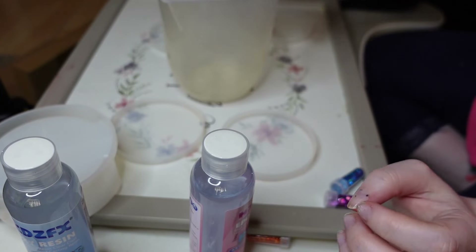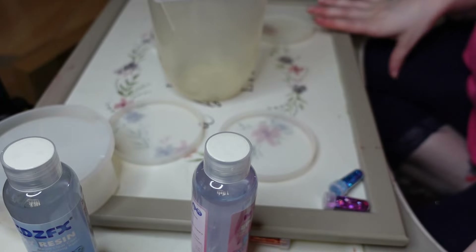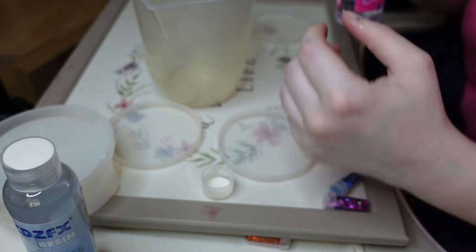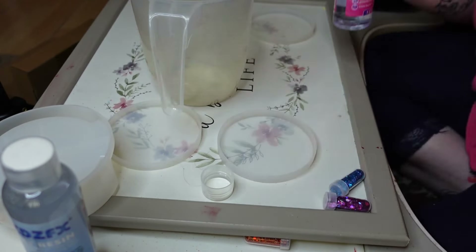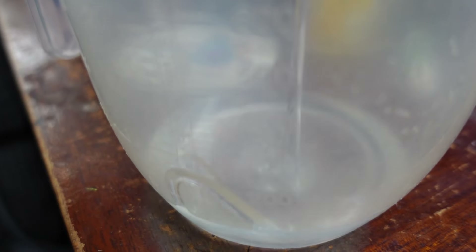To measure out how much resin I needed in total, I filled up the coasters and the coaster holder with water, poured it all into the jug, found out the entire volume, and then halved it to find out what amount of each formula I needed. However, I recently found out that using rice is actually a better measuring tool than water, so I'm going to try that out next time. I found that out from someone on Instagram who does resin epoxy as a full-on creative business.